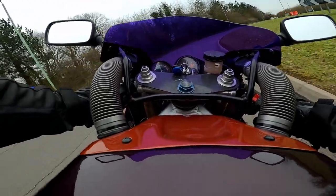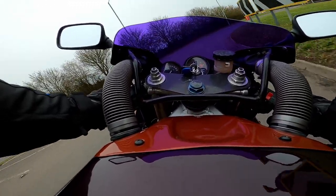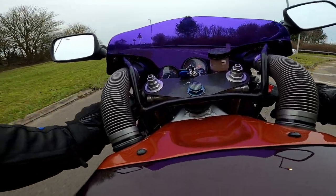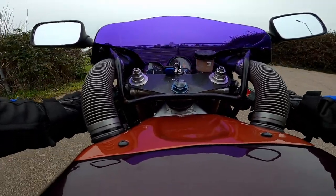I'm not going to sling it into too many corners because they are fairly new tyres. But yeah, lovely. I'm going to pull over and let it settle for a minute and just have a good look around it.